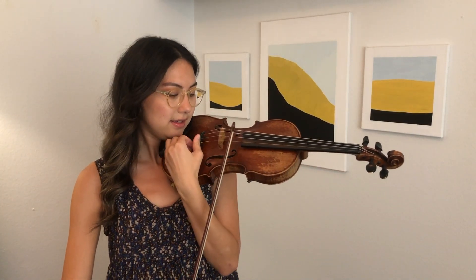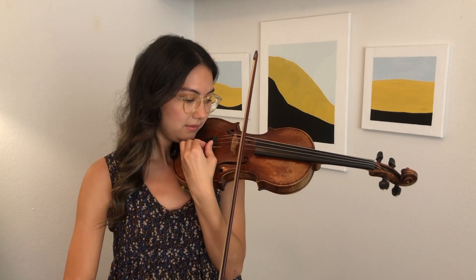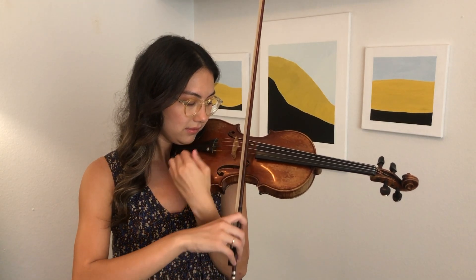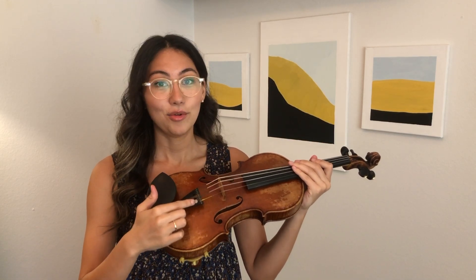Once you get to around the correct pitch, then you can use your fine tuner again to make it more exact, and then your fine tuner will be higher and you have more room to tune, and it will be a lot easier.